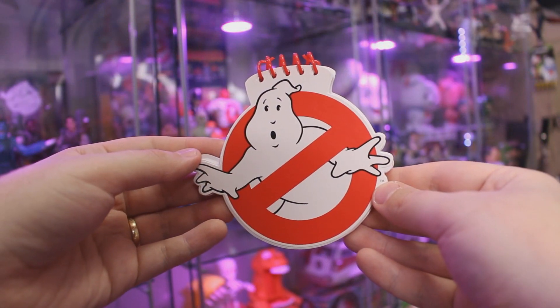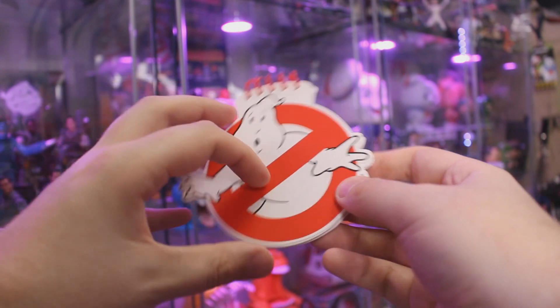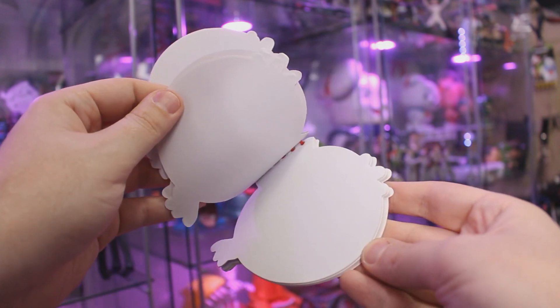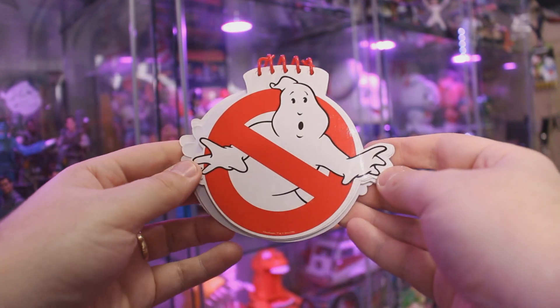Now this is also pretty damn fine. We've got ourselves another Ghostbusters no-ghost item, this time being a little notepad — or maybe a little drawing pad, as there are no lines on the inside. I'm not too sure of the origin of this little notepad or drawing pad, whatever you want to call it. Copyright is 2016, so I'm assuming it was released around the time of Ghostbusters Answer the Call to further hype up that film.